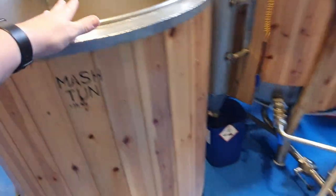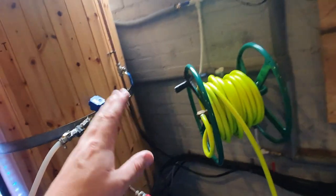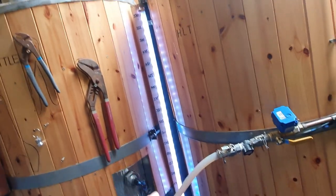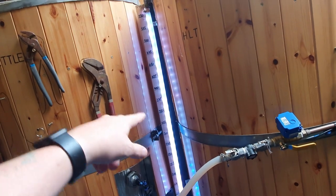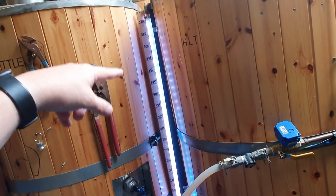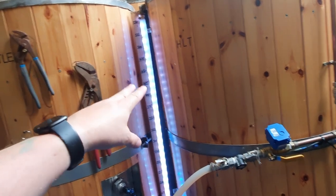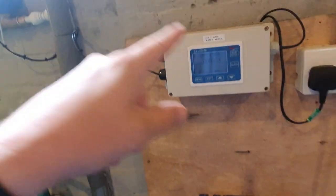The mash tun's filled. I haven't got it to temperature yet, but I'm going to show you what I normally do to cope with the fact that my HLT is too small. We need around 450, 475 litres for the sparge. We've got 375 in there at the moment — not enough. So what I tend to do is I've got another water meter attached to the cold main which goes into the tank there. We're going to add another 100 litres into the top of the HLT whilst it's on.